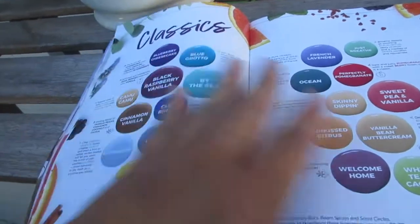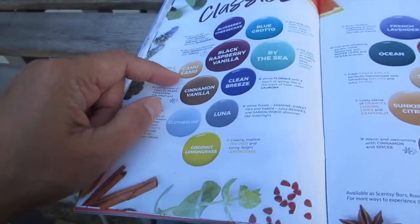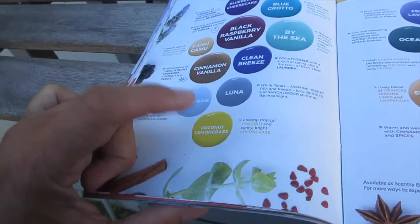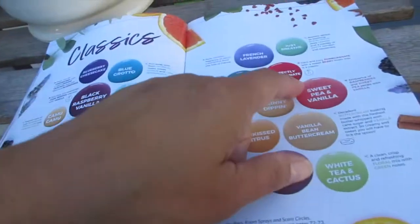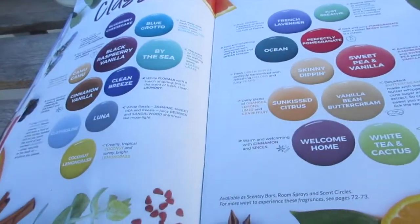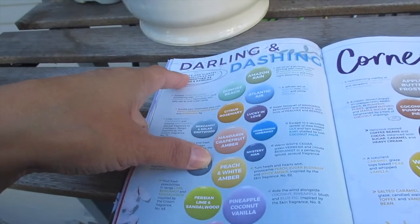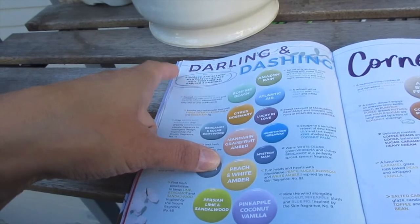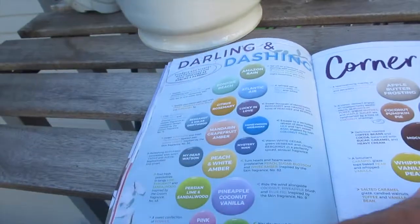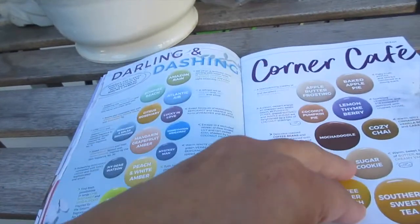Classics — meaning scents that have been around, trusted favorites. Camu Camu is one of my favorites, coconut lemongrass another, sweet pea vanilla, just breathe, welcome home, white tea cactus — another favorite. These are the tried and true. Romance and Scentsy Man have been put together to create the new Darling and Dashing section, plus Corner Cafe.